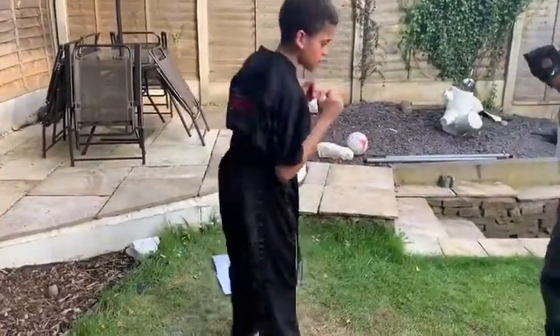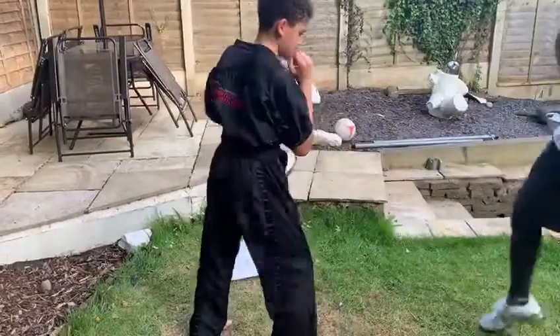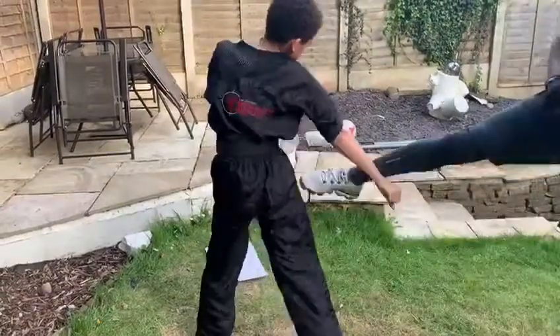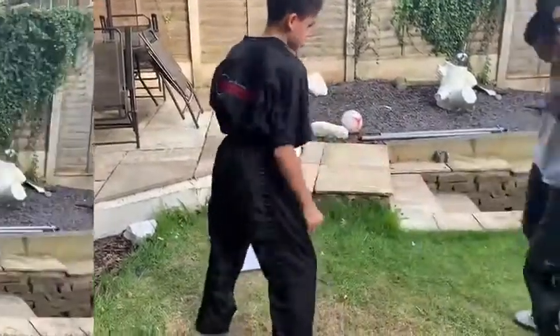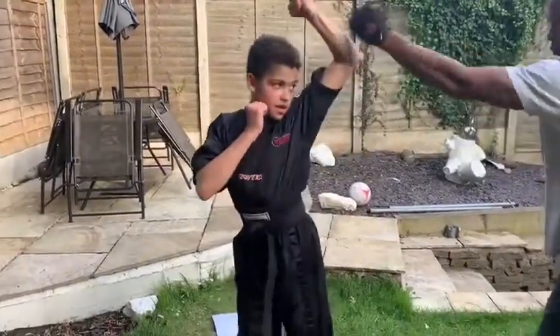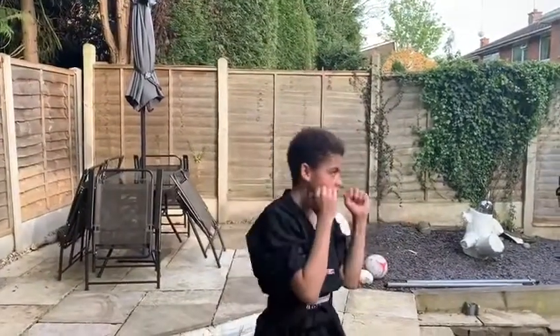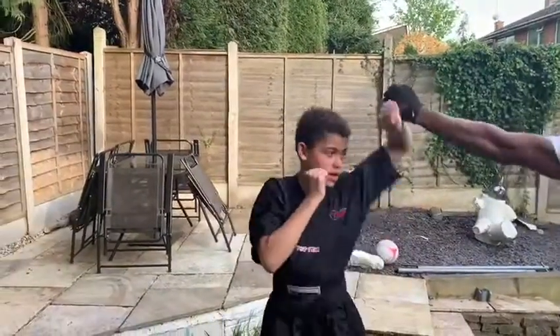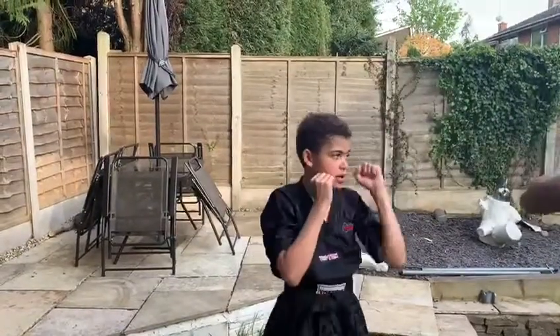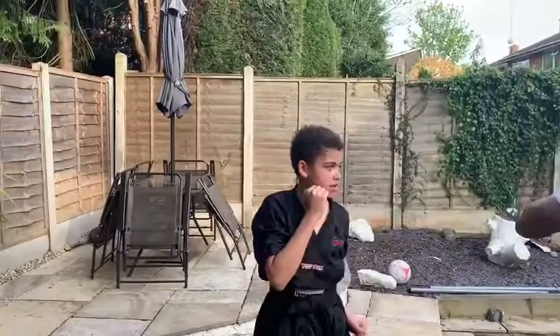Now for the other stance. You're going to be doing rising blocks — these are used against back fists. You've got to have your arm at the diagonal, twisting your lead leg. After the other stance.